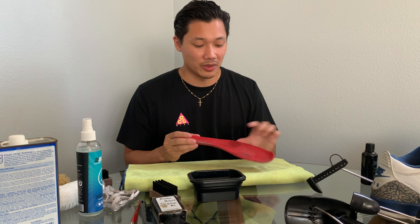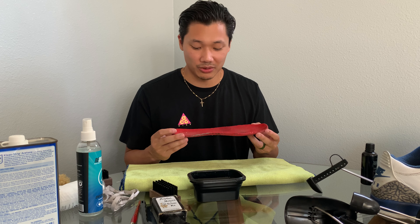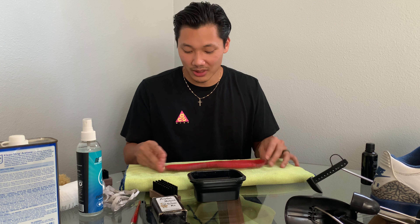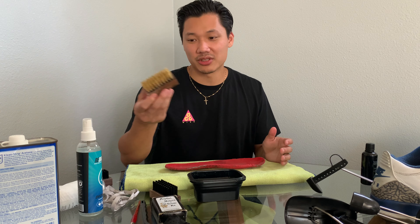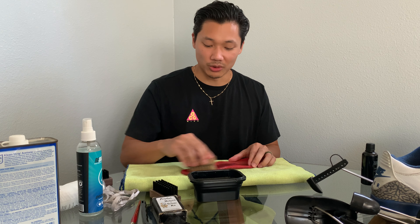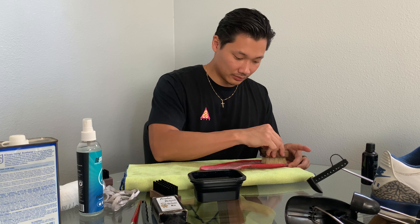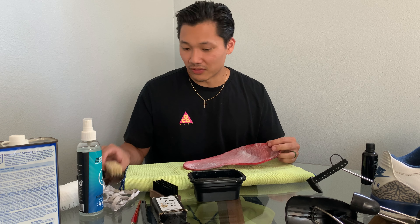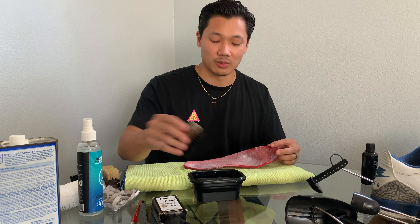Right before we throw them in the laundry, we're going to clean the insole as well — this is kind of where their foot was sitting. I'll run it once with the soft bristle to soak it up and get all the product in there, then I'll use the medium bristle to scrub it a little bit more. Now it's all nice and sudsy.